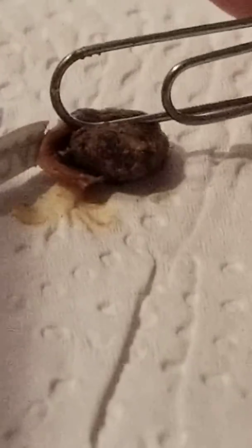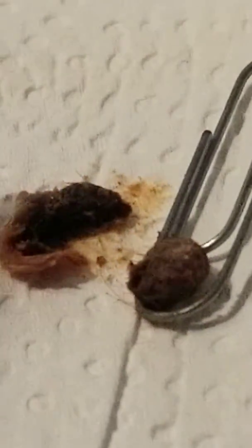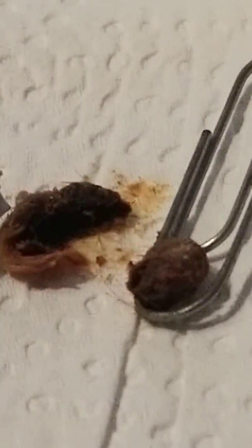Alright, here it is. Pretty grimy. It's actually got a very hard texture to it. That's pretty nasty.